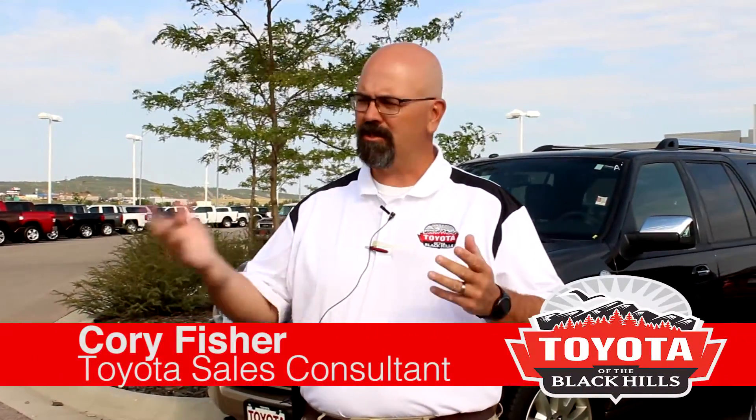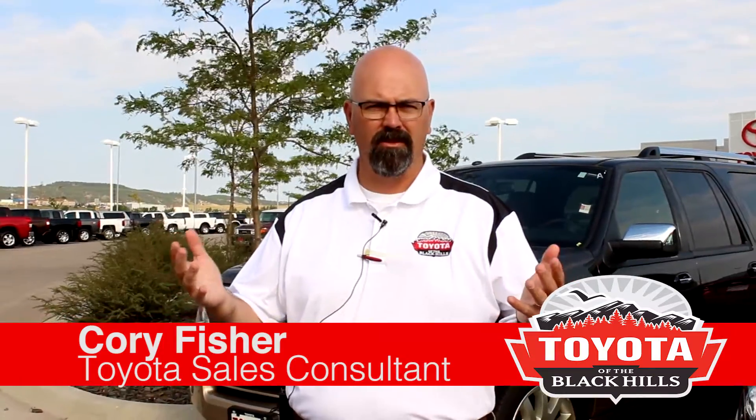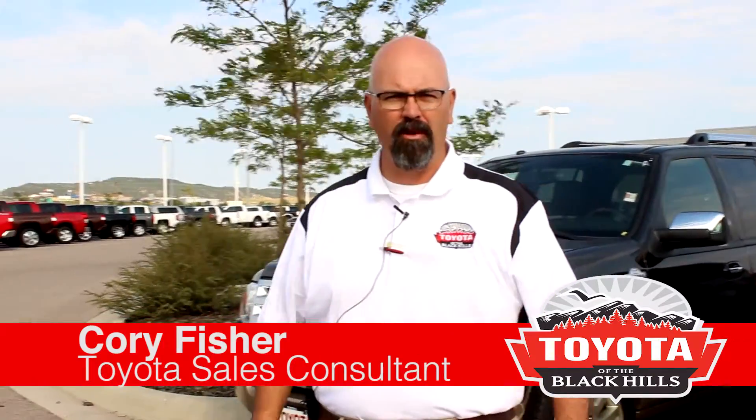Hi guys, Cory Fisher here again. I brought you here today to explain the different trim levels or option levels that we make on our RAV4.